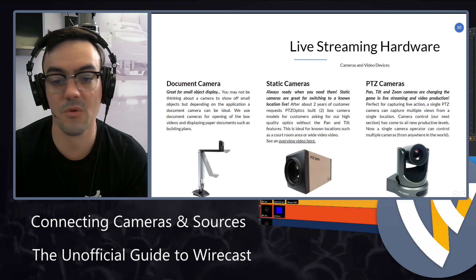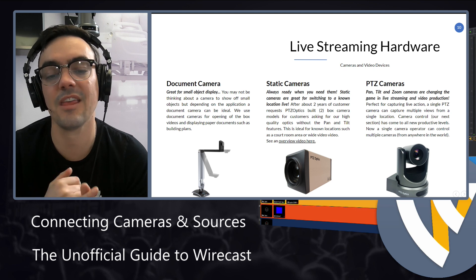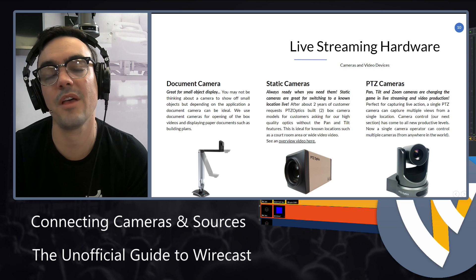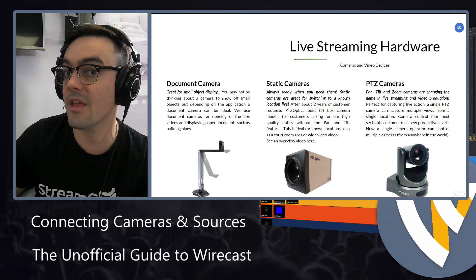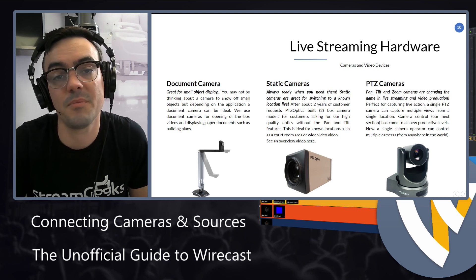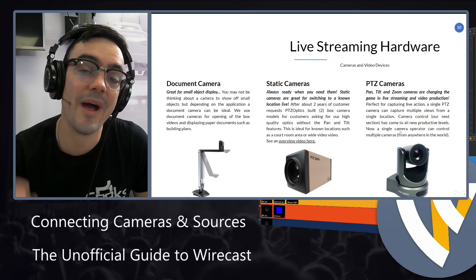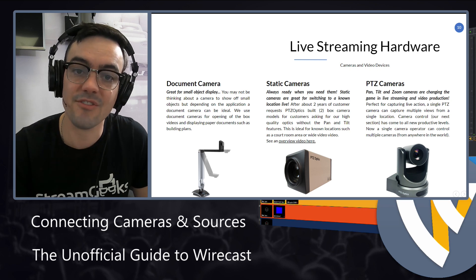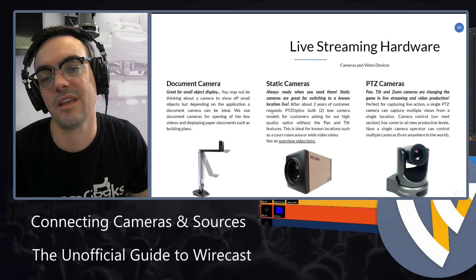Wirecast can work with all of these. A document camera might have USB, so you can plug it right into your computer. A static camera like the PTZ Optics ZCam has the ability to output an SDI video feed, which can have 100 to 200 feet of cabling, but you will need an SDI to USB capture card or a PCIe card. PTZ cameras will have a whole chapter because Wirecast has a feature for controlling pan-tilt-zoom cameras, giving the operator the ability to both run the production and control a PTZ camera.